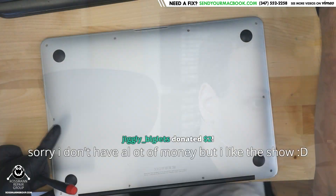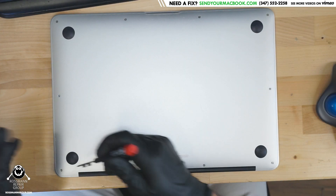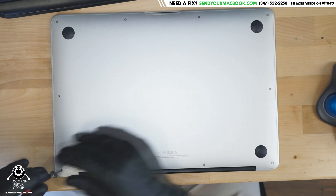We're going to open up a MacBook Air that has no power. This MacBook Air with no power was chosen at random from all the different models and problems we could have chosen from the slot — we just decided to choose this one.